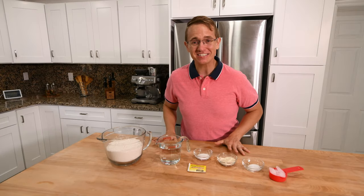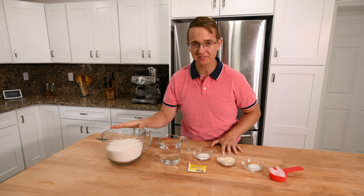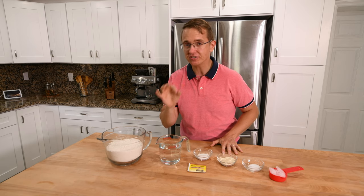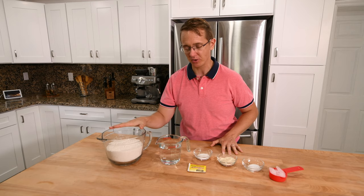Here are the ingredients for today's recipe — really basic. We have some flour, just all-purpose flour. I have about five cups in here, but the measurements don't need to be too accurate because you need to see just how much water it absorbs to determine how much we use. And I'll explain as we go along.